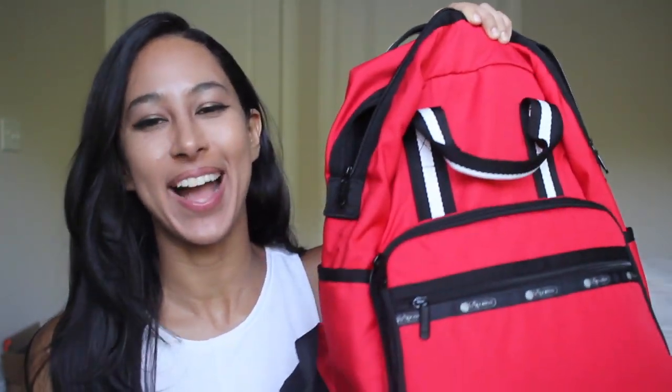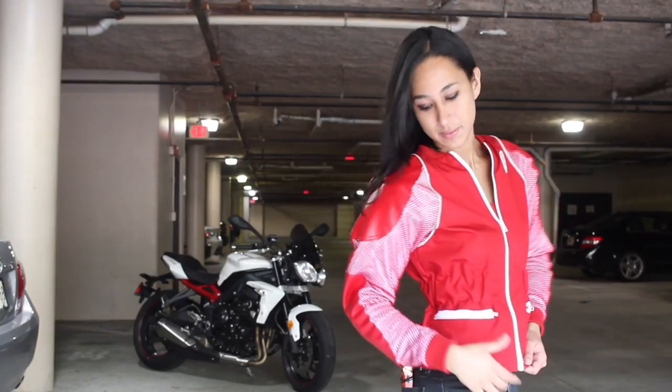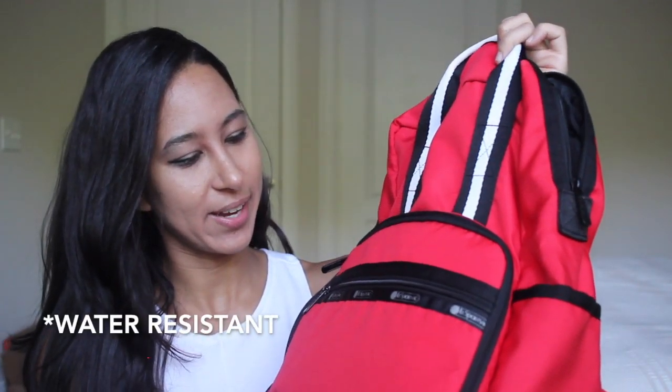Hey guys, it's Doodle and I'm going to tell you what's in my riding backpack. I actually have two backpacks that I like to ride with. I have two summer jackets — one is black and one is red. Whenever I have the black one, just to stand out a little more, I'll use this red one. It's not a motorcycle backpack; it's just cute and waterproof and my favorite color.